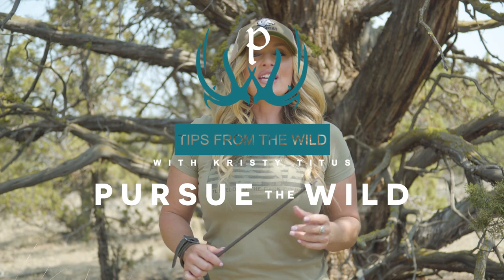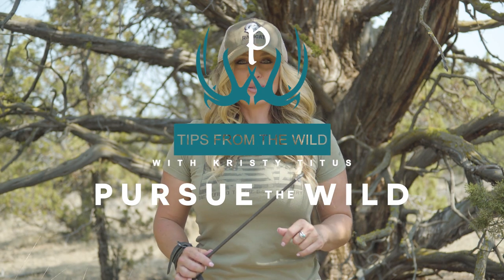Hi, Christy Titus here. Thank you for joining me for my latest episode of Pursue the Wild, Tips from the Wild.